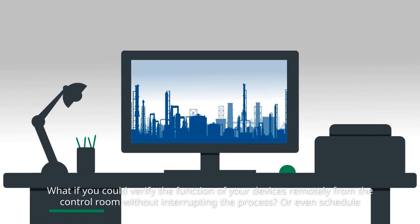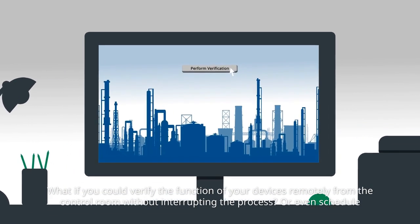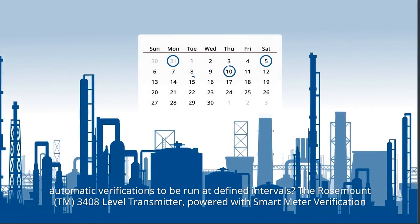What if you could verify the function of your devices remotely from the control room without interrupting the process? Or even schedule automatic verifications to be run at defined intervals?